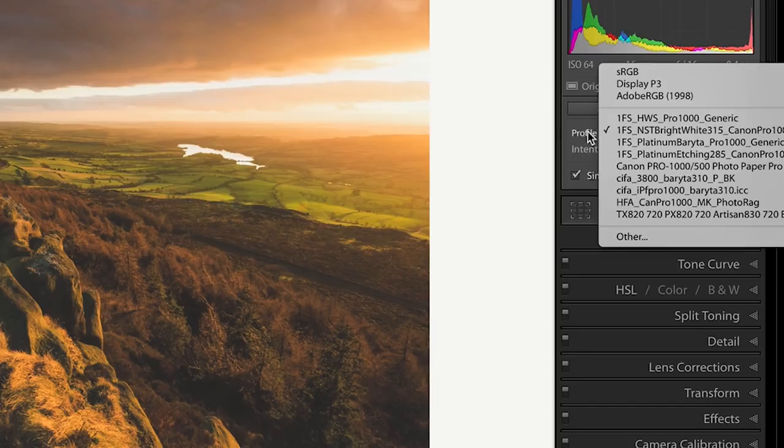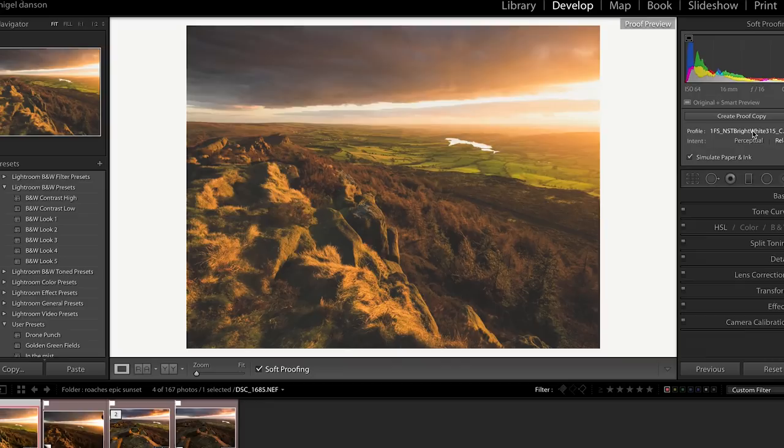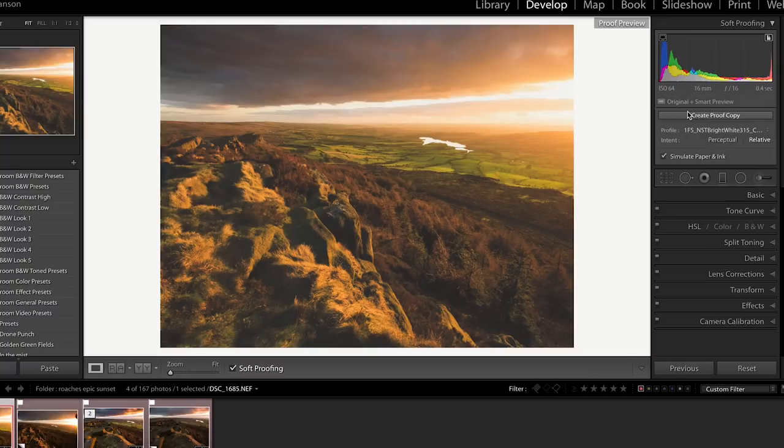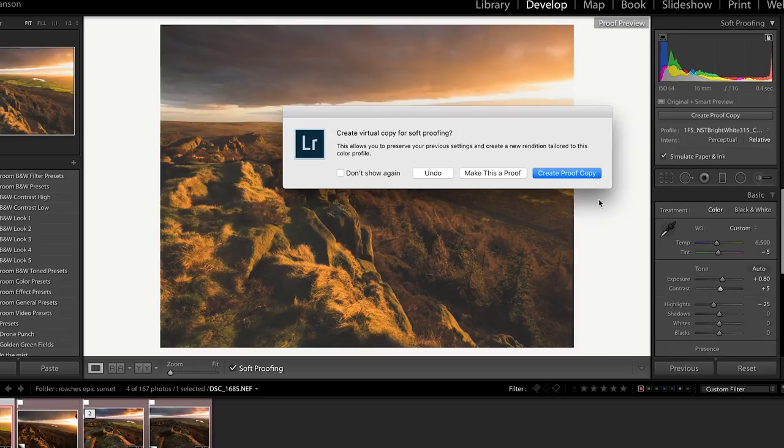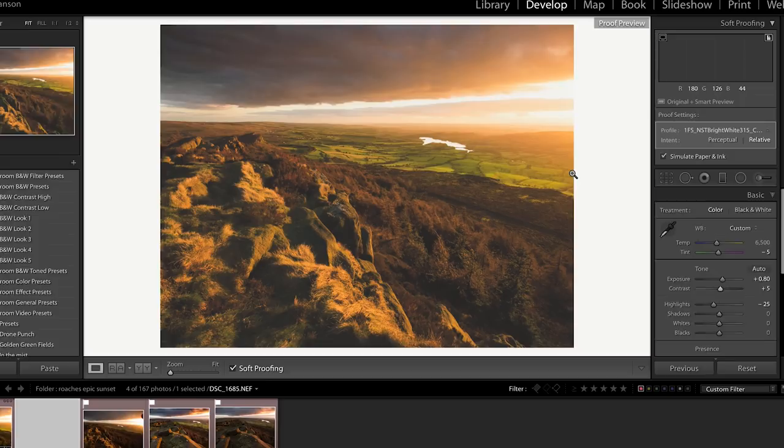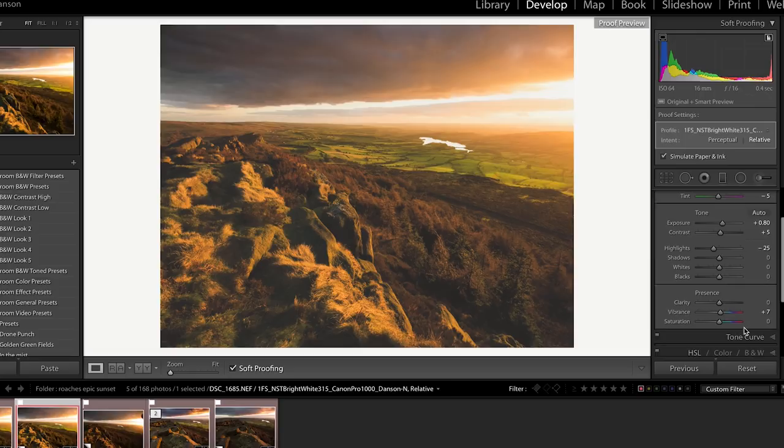When you simulate paper and ink, what Lightroom does is try to match the colour gamut of the printed colour space to the one you're looking at on your screen — whether that's Adobe RGB or sRGB — and obviously it's never going to be perfect. I find that simulate paper and ink for this particular paper gives it slightly more of a dull look than necessary. So what I usually do is go into the develop module and slightly increase the contrast. When you do that it asks: do you want to create a proof copy? That creates a virtual copy of that image with the embedded profile of that paper in it. I've increased the contrast a little bit and would also slightly increase the clarity, which just adds a little bit more punch when I print.